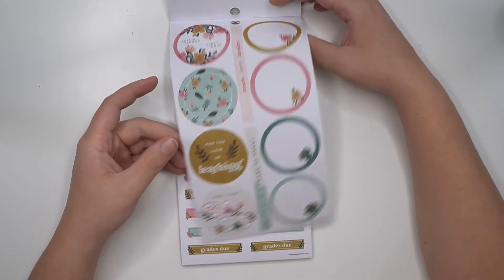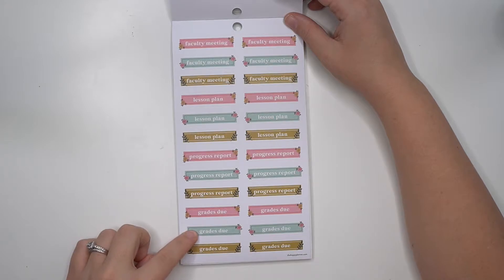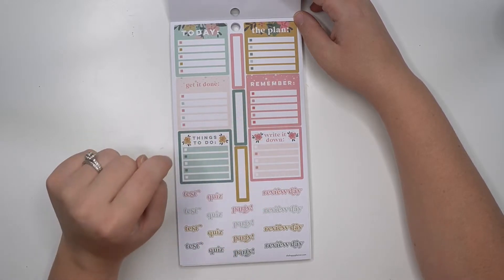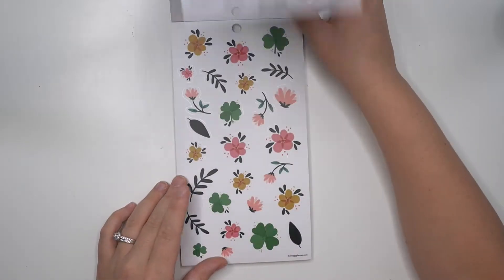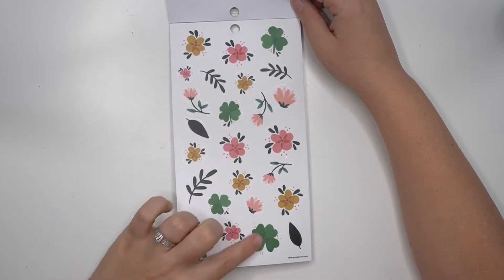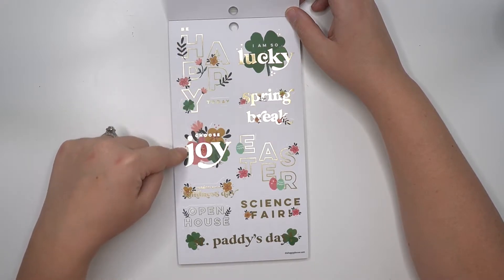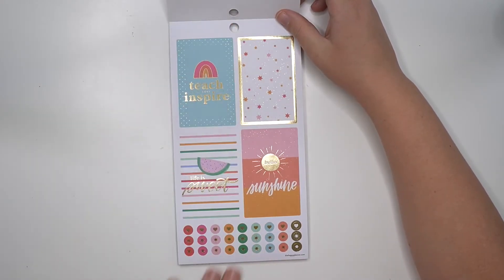'Spring flower happy hour' — that's cute. Here we have faculty meeting, lesson plan, progress report, and grades due — those are in the same colors as that spring style. 'Today the plan,' 'remember,' 'write it down,' 'get it done,' things to do, test, quiz, party, review day, and some blank boxes. Then some decorative stickers — florals and four-leaf clovers. Spring quotes: 'St. Patty's Day,' 'I am so lucky,' 'be happy today,' 'choose joy,' Easter, science fair, random acts of kindness day, open house.